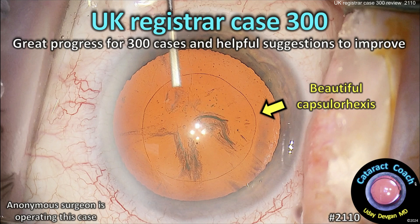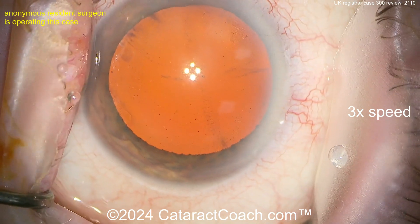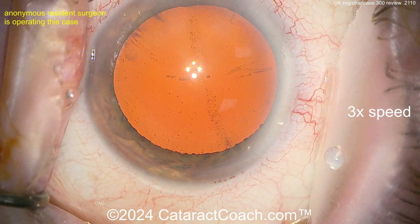Cataractcoach.com — UK registrar case number 300. Great progress for 300 cases, and let's give some helpful suggestions for more improvement. A registrar is what a resident is in the U.S. or other parts of the world — a young doctor in training.